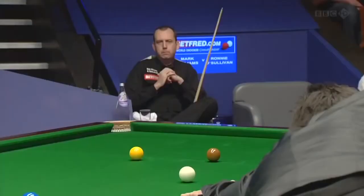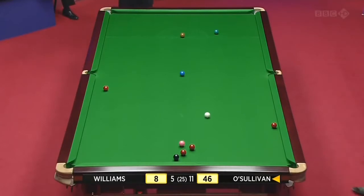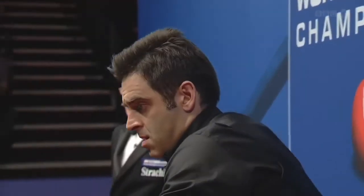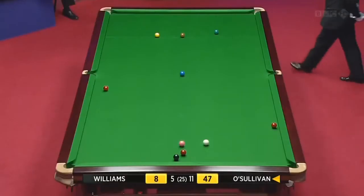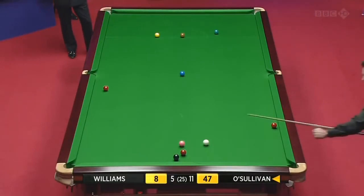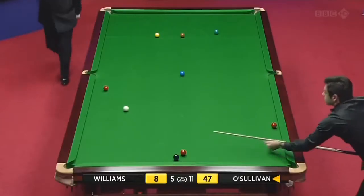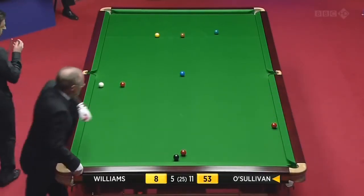Just the one more loose red — the one in between pink and black. And that is absolutely perfect. Maybe the one below the pink pots as well. Forty-five. Forty-six. Just have to flip this red out if he can. No surprise — it's perfect. What a touch this player's got.